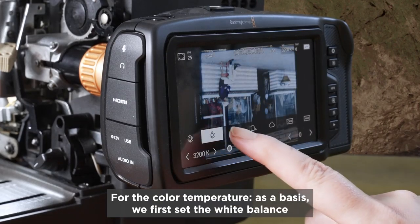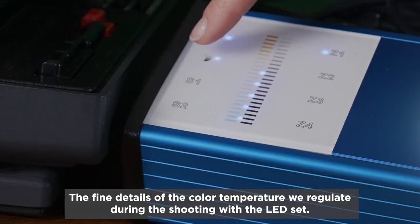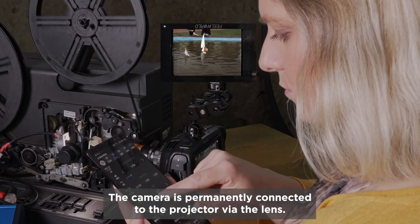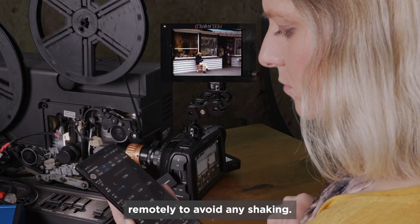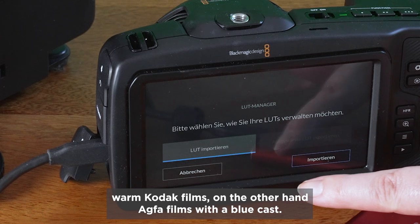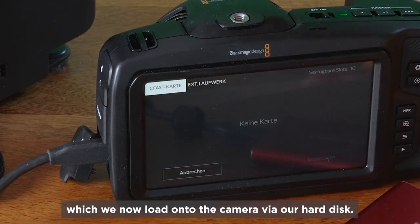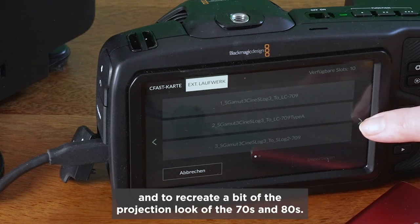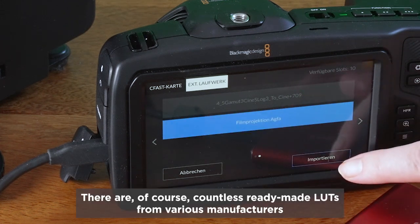We then control the nuances of the lighting on the fly with the LED set. For the color temperature, as a basis, we first set the white balance of the camera to sun or outdoor and we won't change this setting. The fine details of the color temperature we regulate during the shooting with the LED set. The camera is permanently connected to the projector via the lens; nevertheless, we choose the Bluetooth remote to start and stop the transfer remotely to avoid any shaking. As for LUTs — we have in our archive warm Kodak films and Agfa films with a blue cast. For this reason, we've already designed two different LUTs, which we now load onto the camera via our hard disk. It's not necessary, but we want to recreate a bit of the projection look of the 70s and 80s. There are, of course, countless ready-made LUTs from various manufacturers that you can try.